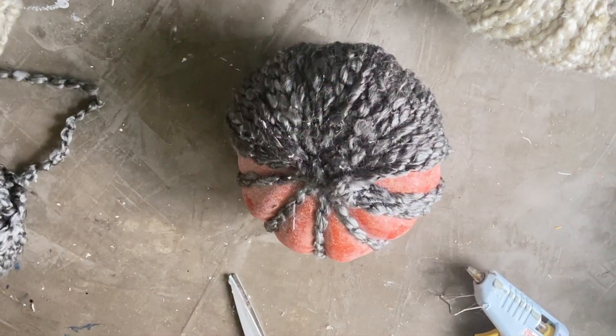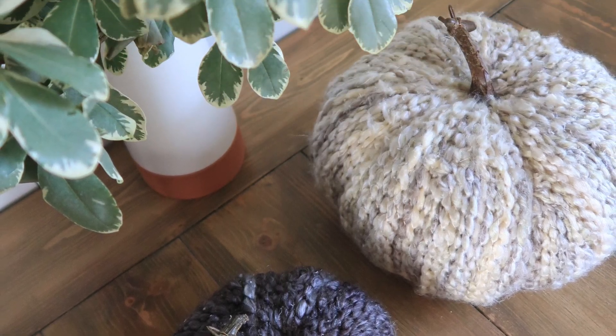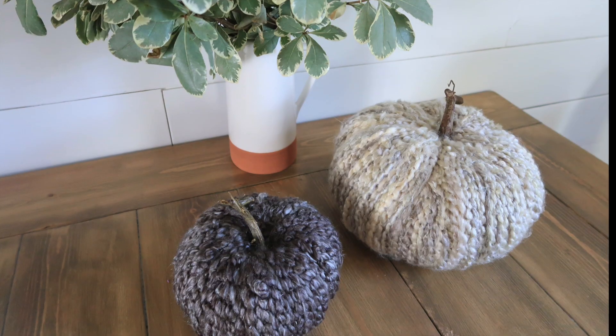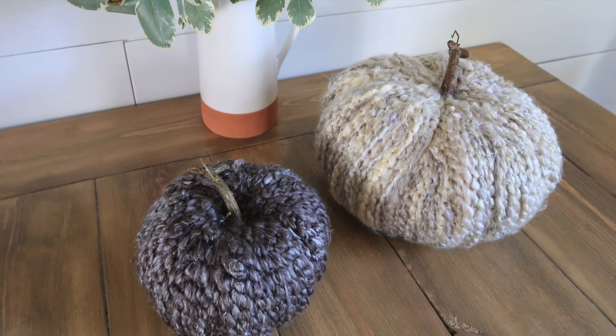But that's it! I love how cozy these yarn pumpkins are for fall. That chunky knit yarn really adds an extra element of texture that's so soft, and you know I love my neutral home decor palette. I hope you enjoyed this fall craft tutorial. Until next time, happy making!